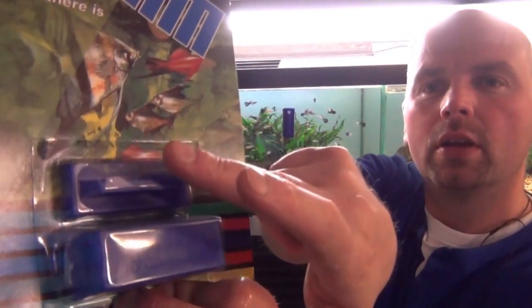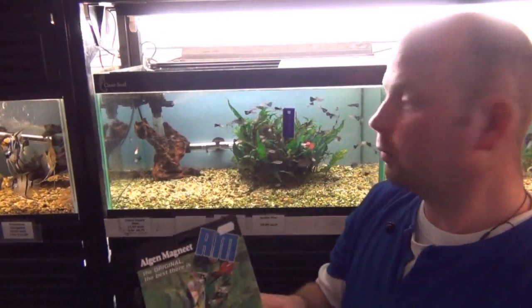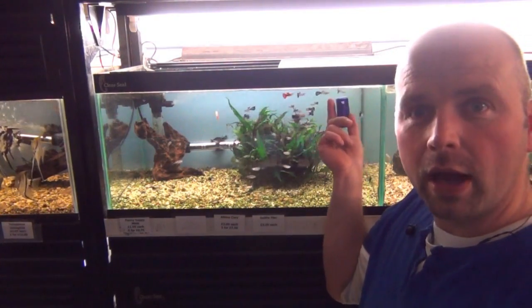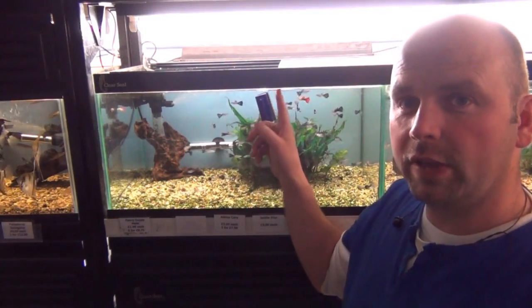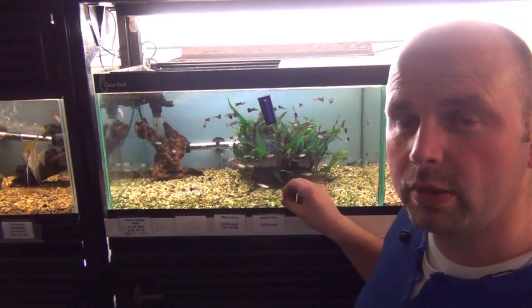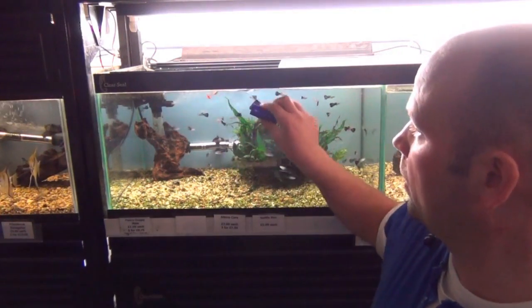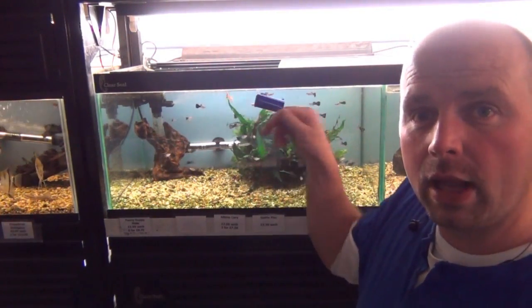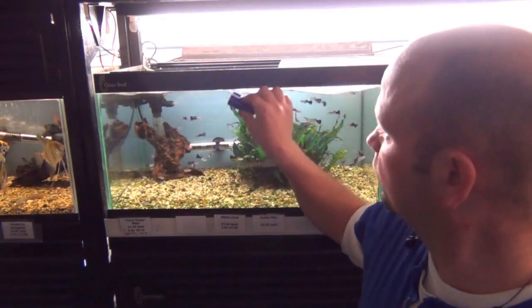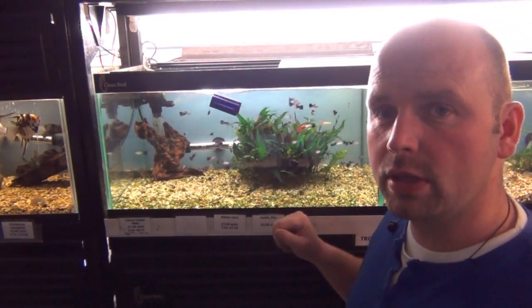That's an algae magnet. That one goes on the outside, that one goes on the inside — and importantly, that one floats. So if you lose it, it floats to the top and you can catch it again easily. I would always go for the floating one because if you get a sinking one and you lose it, it drops down into the gravel or sand, you go to pick it up, get gravel or sand sandwiched in there, clean your glass and it scratches the inside of your tank. Always go for the floating one. You just use this in a similar way to the little algae pad — small circles — which scrubs the inside of the tank. It washes a few of the water stains off the outside of the tank as well, but you'll still need to go over with a paper towel after and clean the front of the tank.